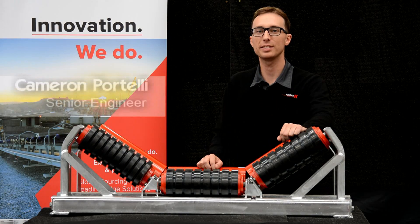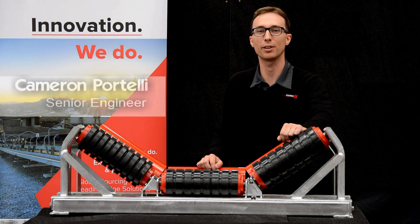Hello and welcome. In today's presentation we'll be covering the features of the KHD retractable impact frame.